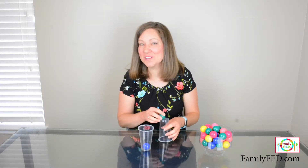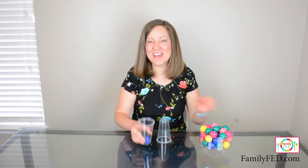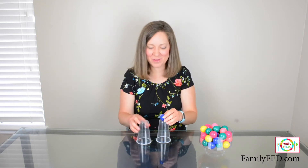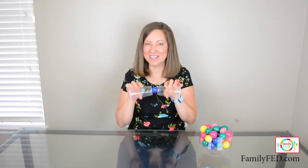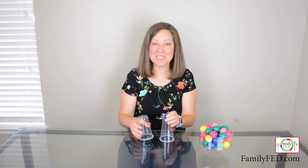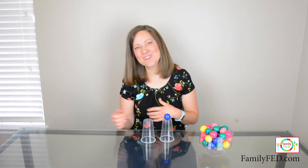Another thing you can do is turn this into a team game. In that case, everybody starts with their one bouncy ball. Say you have a group of six — on the first round, everybody gets six bounces to try and get your ball stuck in the middle, and whoever doesn't do it is out.